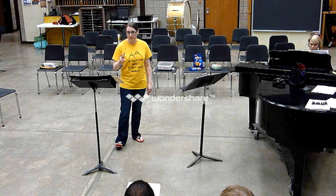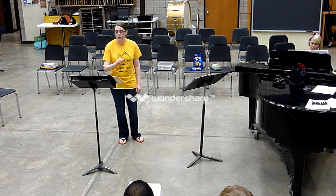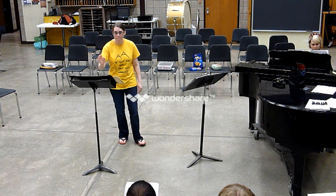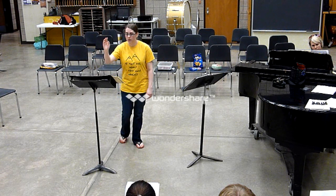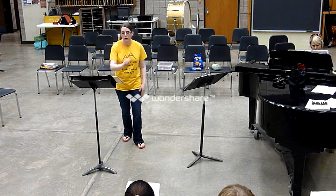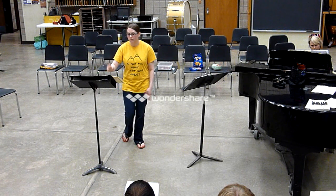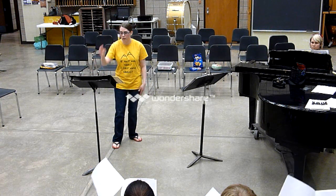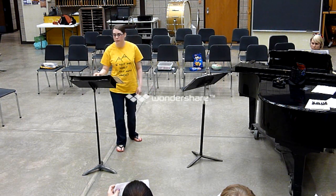I'll give you one full measure and then the two. One, two, three, four, one, two. Lift. A little breath.